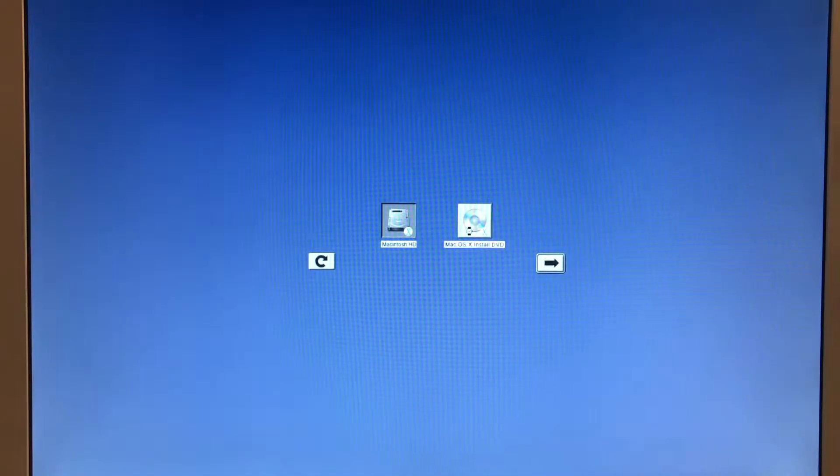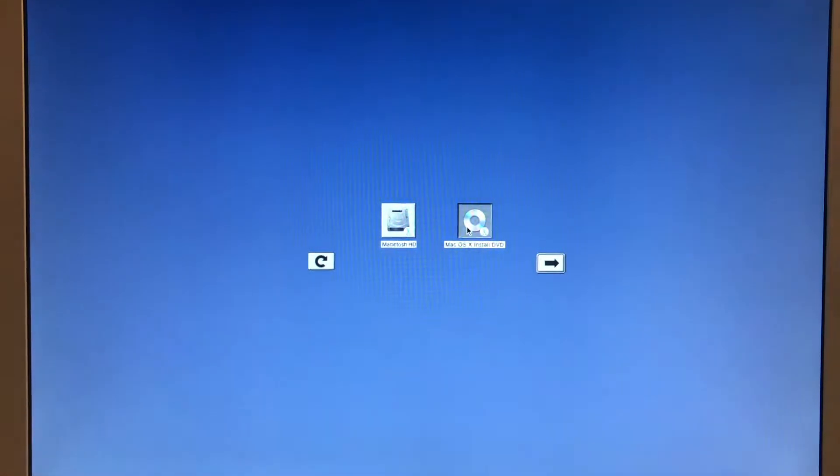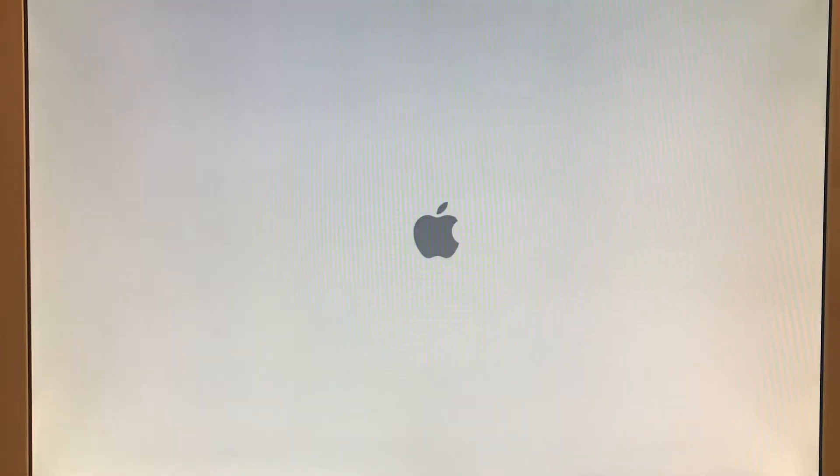Also, if anyone's interested, I'm going to be selling my G4 Cube. It's the 500MHz in a 450MHz case. It is working, but it does not come with a power supply because it died. It'll be sold as working. It's the 500MHz, and it's in extremely good condition.